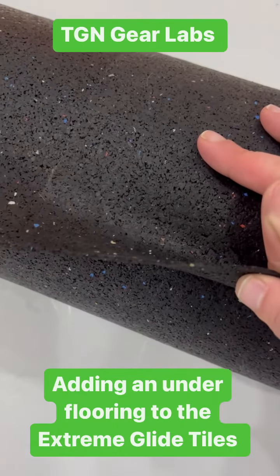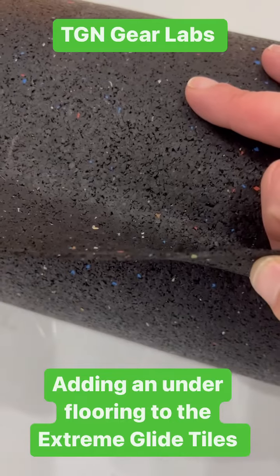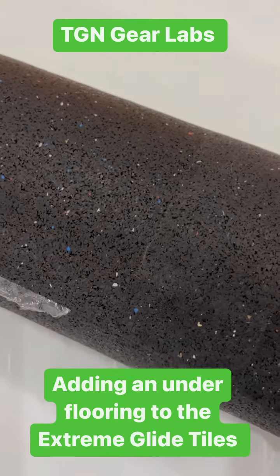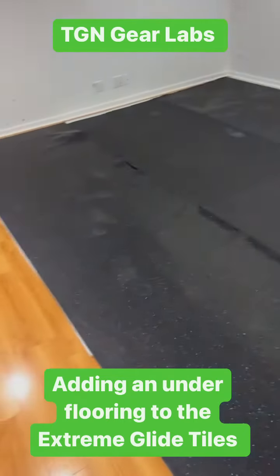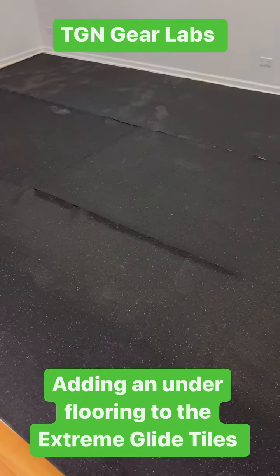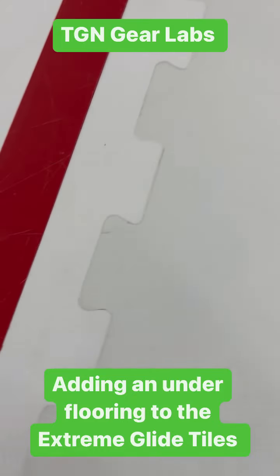One of the keys is going very thin, because if it gets too soft you'll also have issues with the tiles potentially having too much movement. So hopefully this is thin enough to do the job. Just the classic measure once, cut twice. I'm going to take them down now and put the rubber underneath.